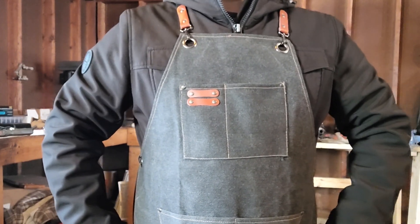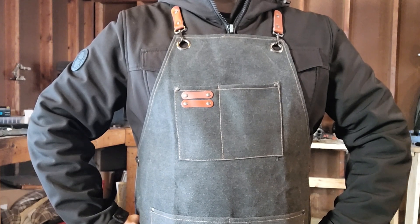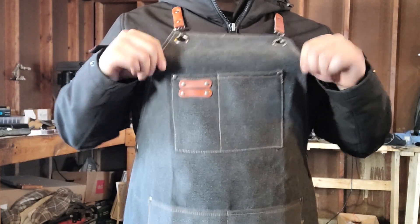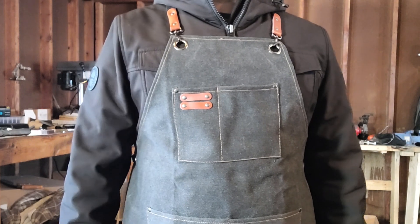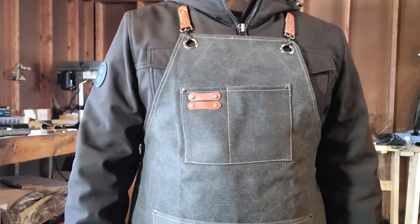Welcome back to the workshop — or my garage. Same thing. I got a few new things to tell you. Number one, new apron. Finally. The other one was dying. Literally. I don't know how it protected me for so long.